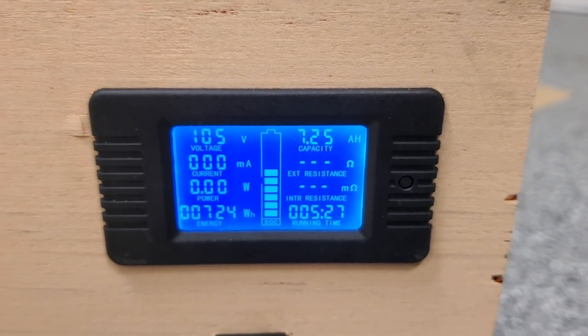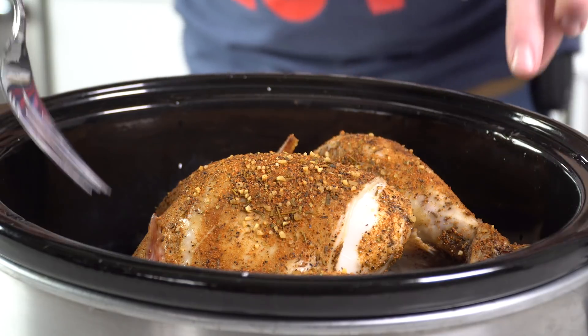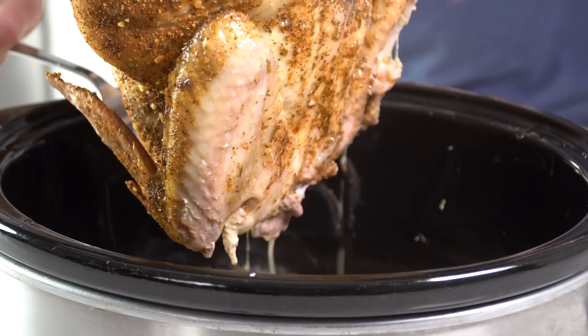Here are the final numbers: 724 watt-hours used, and it's 10:50 PM — I've been working on this all day. Time to take this to the basement for a late turkey dinner. Last step: enjoy the fruits of our labor. Let's pull it out without burning myself. It is actually hot. Thank you, double-A's. Time to carve this magnificent beast.